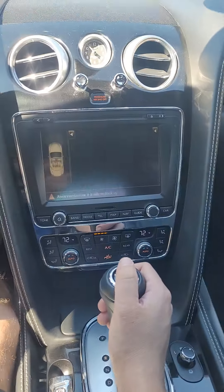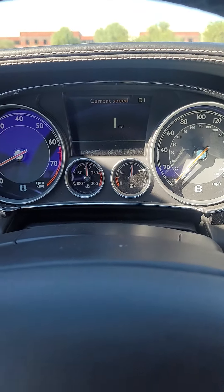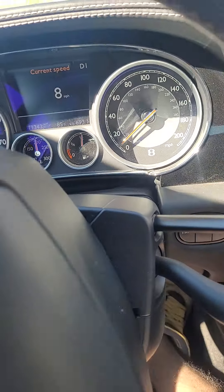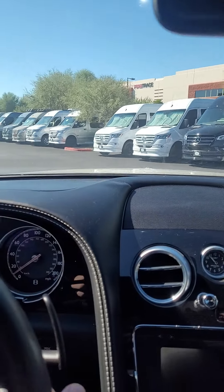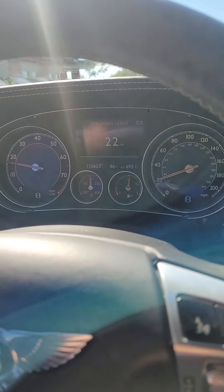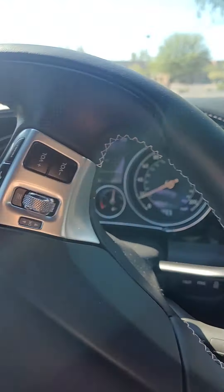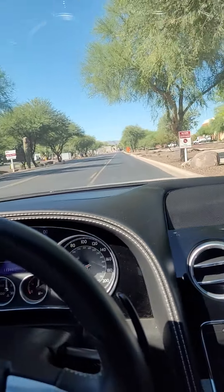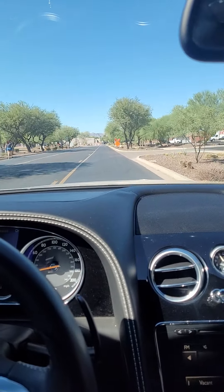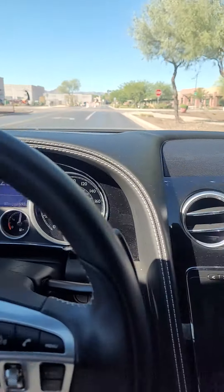All right, we're gonna go on our test drive — there's the backup camera. I promised you a service, so you won't see that service light on. Good acceleration, no crazy weird noises, everything's working correctly.